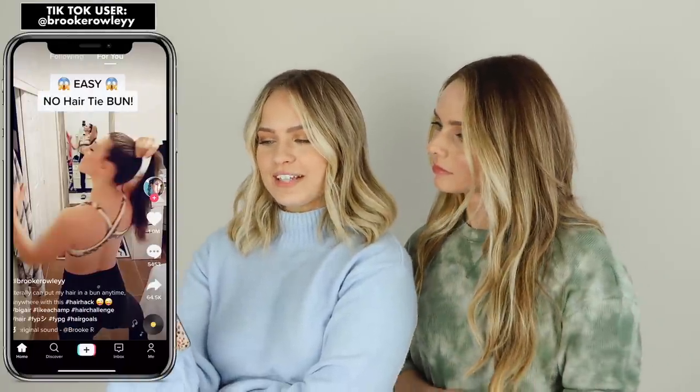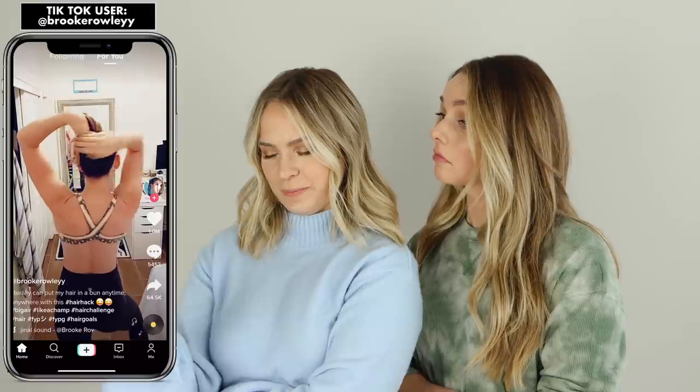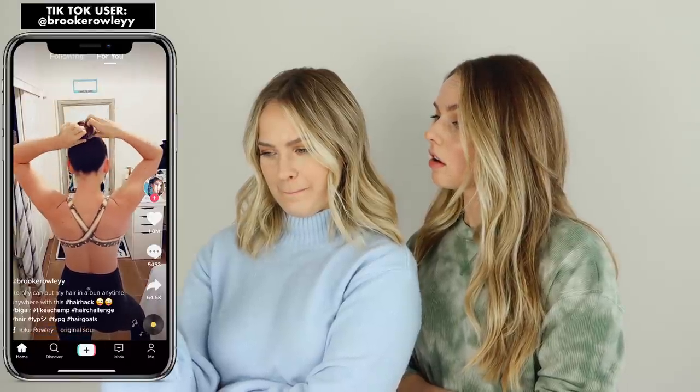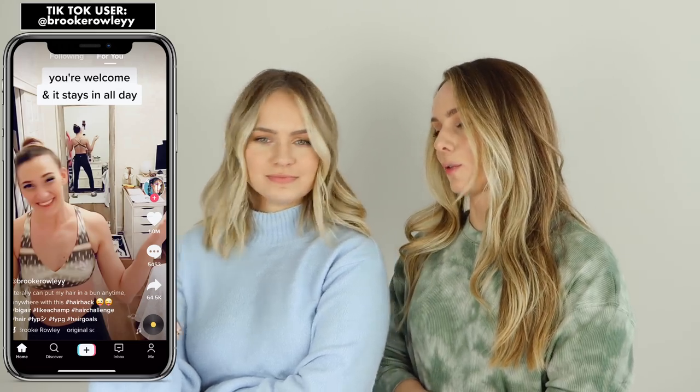Guess what time it is now — sissy time! I keep seeing things like this on TikTok and my hair is not long enough to fact check it, so I'm going to need you. Easy, no hair tie bun. Can you fact check this for me? Can we first address the fact that that was the fakest security test I've ever seen? Her body was moving and her head was like, look how secure it is! You want to see a security test, I'll show you a security test. We're going to check this out.